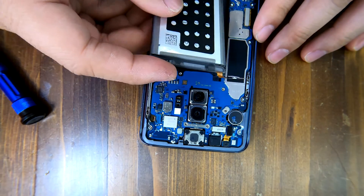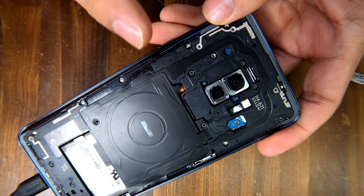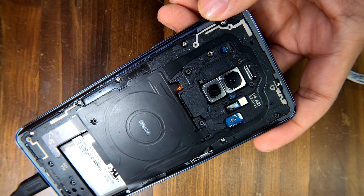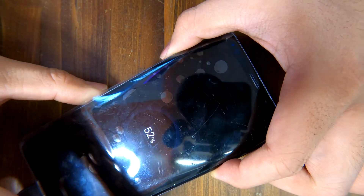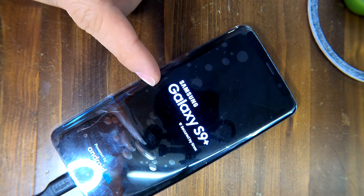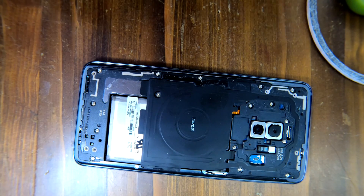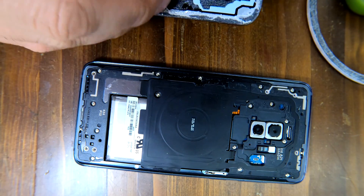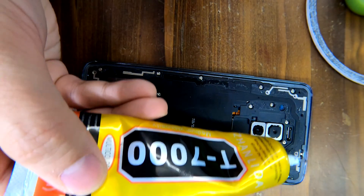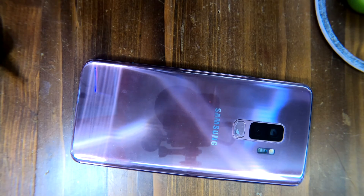Looks good. Let me connect the battery — make sure you put the cover back, otherwise it won't turn on because the motherboard has two contact pins connected to your power button. If there's a gap between those pins, it won't turn on. Let me turn it on. There was a quick vibration — good sign. Galaxy S9 Plus by Samsung. It's time to put your back cover back to its place. There's a fingerprint connector right there — you must connect it, then apply some glue and close it.